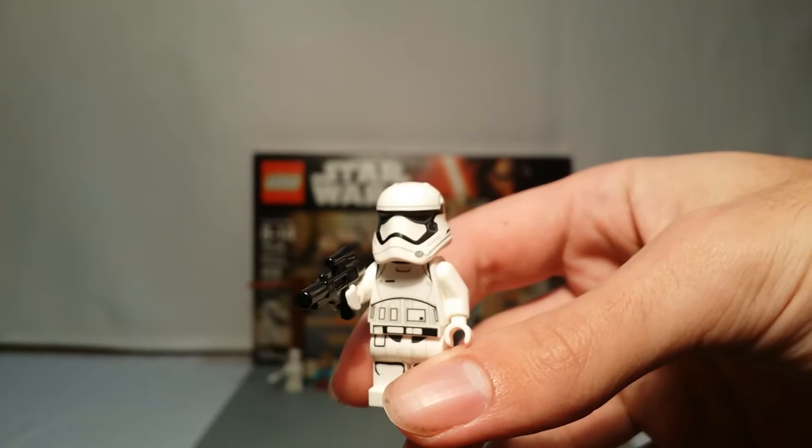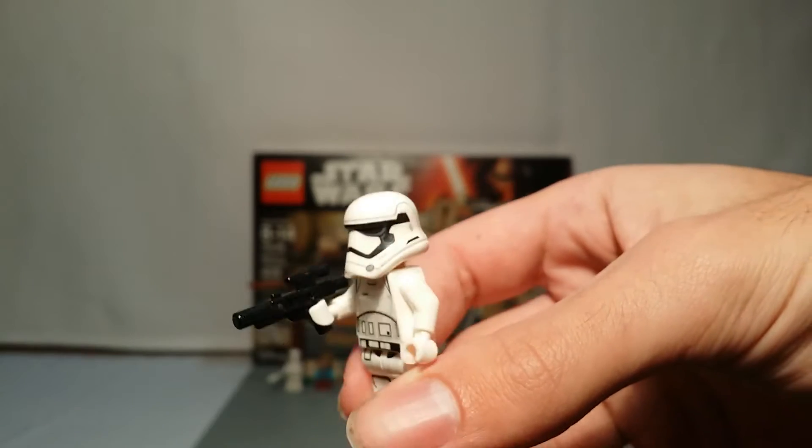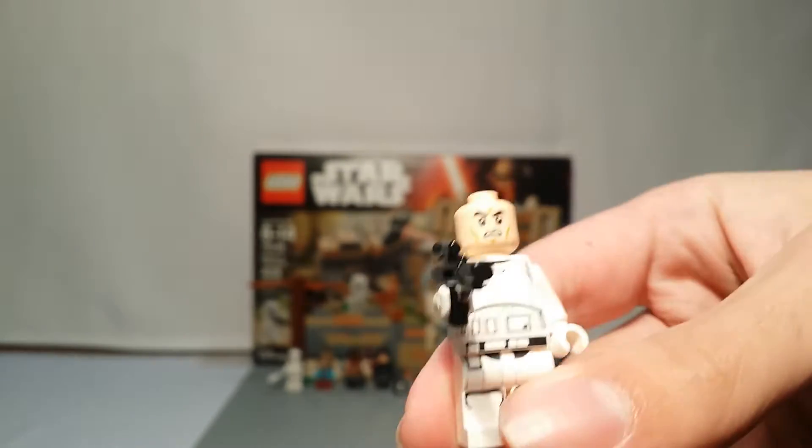Same as in the battle pack and all the other sets he's come in. He just has a standard Clone Trooper head underneath, and we've seen him before.